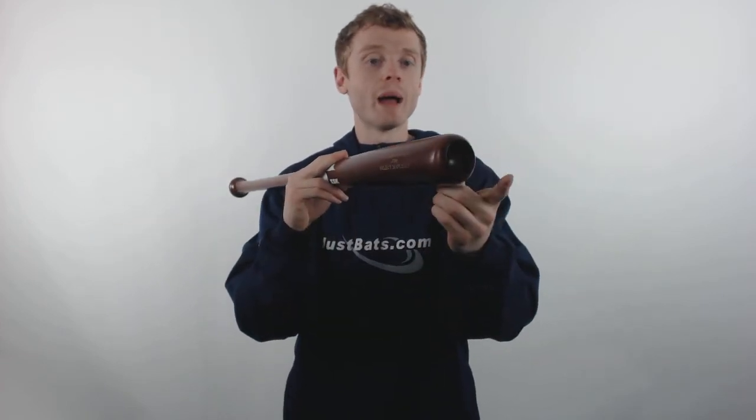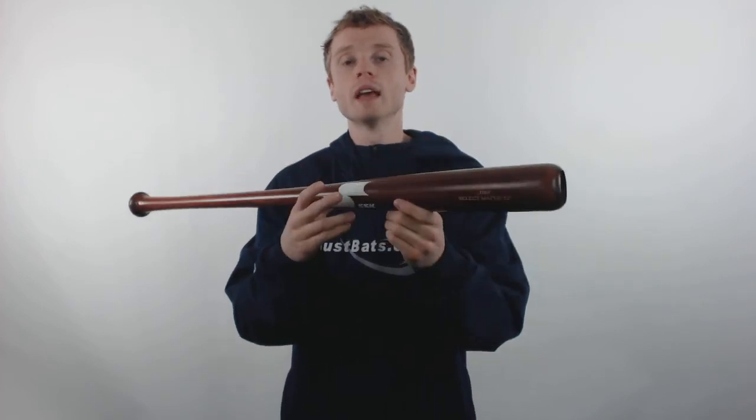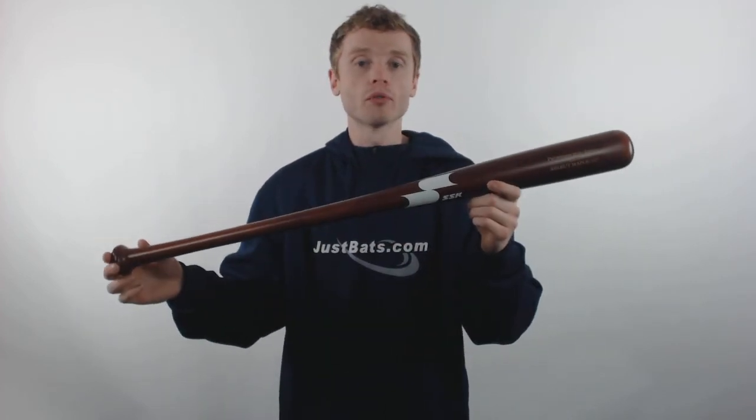On the end, the bat features a Pro cupped end to improve the overall balance, and it's going to give you better control through the zone.